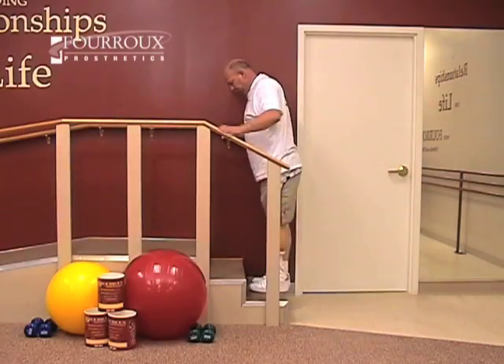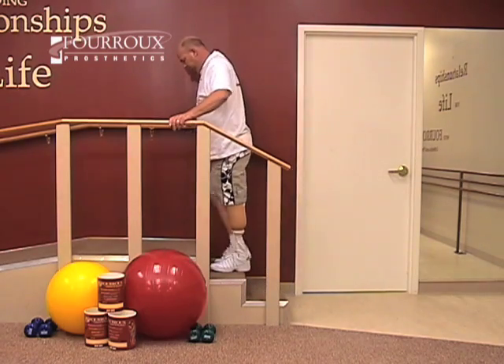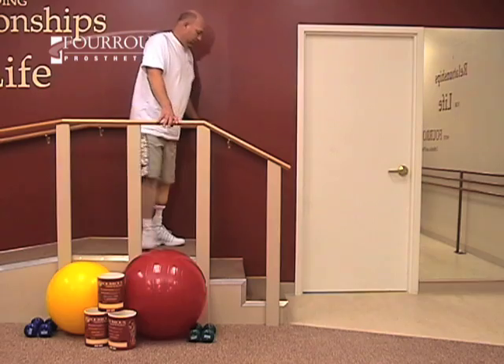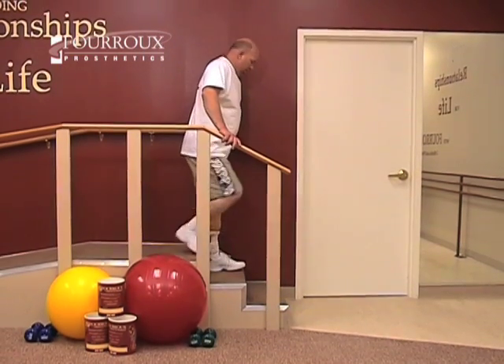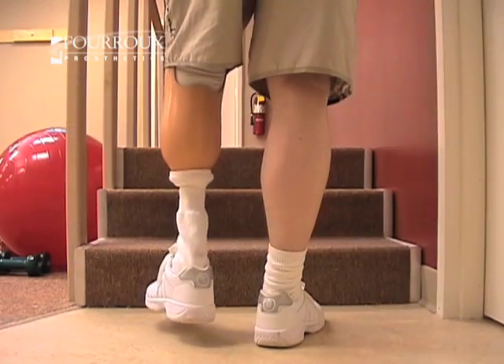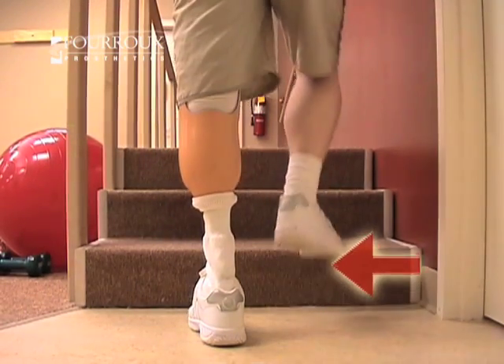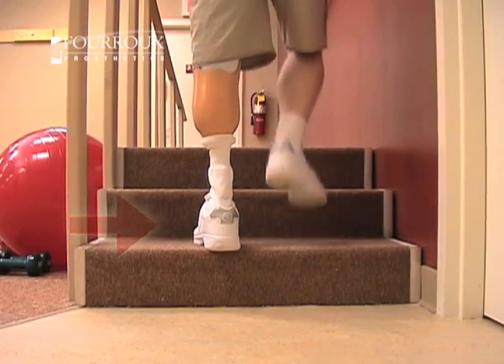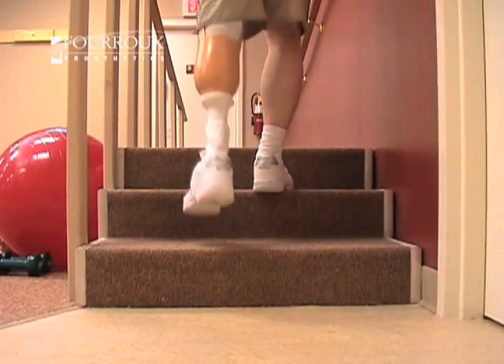This method of walking stairs is called a Step 2 pattern, and it's primarily for above-knee amputees. Whether going up or down stairs, focus on controlling your residual limb. When stepping up, start with your sound leg, then bring your prosthesis up to the same step. Repeat this for each stair.